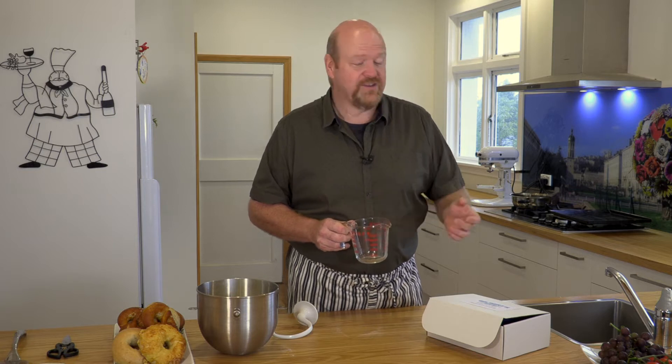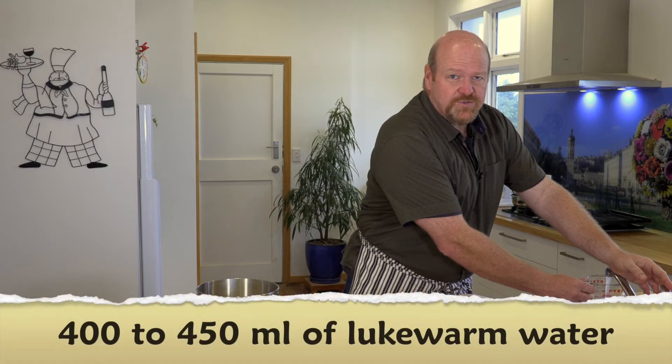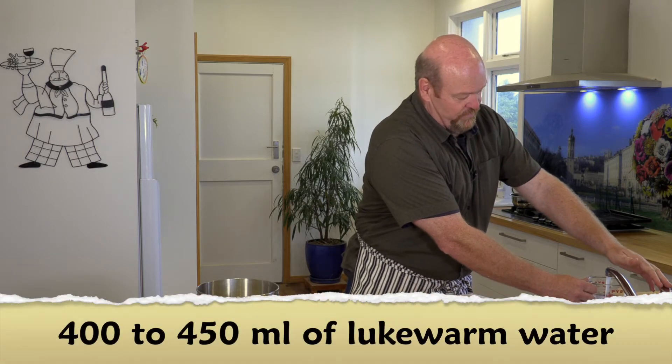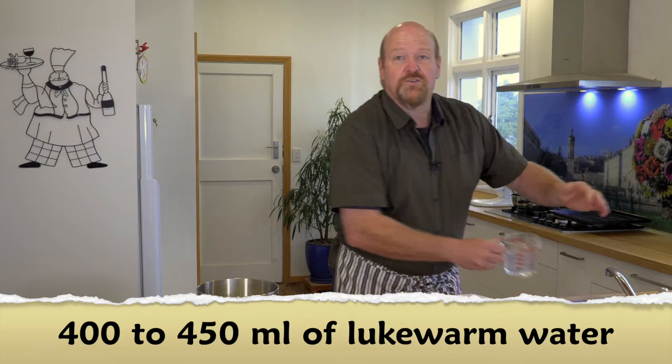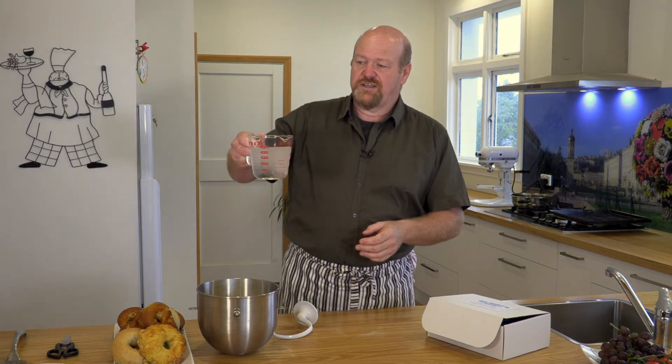If you've got a thermometer, use it — you're aiming for around 35 degrees Celsius for your water temperature. If you haven't, just use it so it's slightly warm to the touch. You're looking for 400 to 450 ml of water depending on your mixer, how soft you want the dough, and whether it's a particularly humid day — believe it or not, that makes a big difference. I've got just over 450 ml; I'm going to put most of it in and hold back a little bit just in case I need to make it softer.